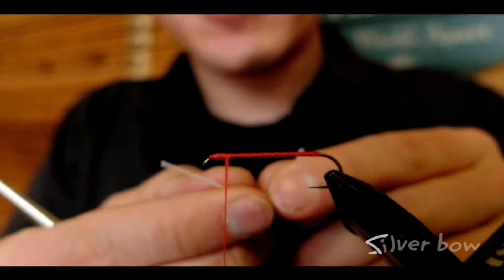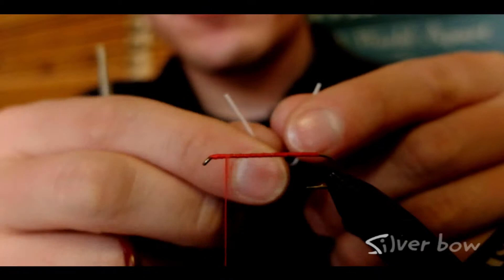All right, we're ready to show you how to tie those rubber legs in on the side of the hook shank, as if you're tying them in on a copper jawn or similar pattern.